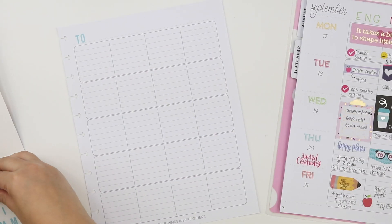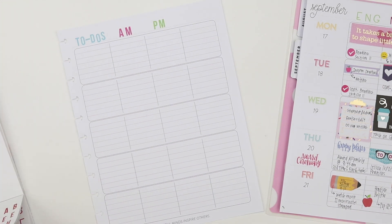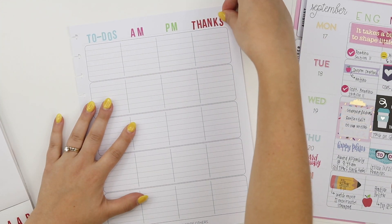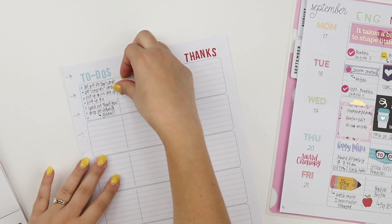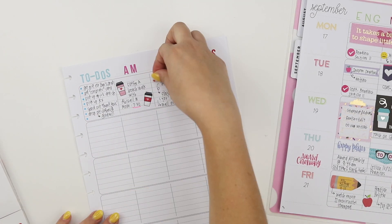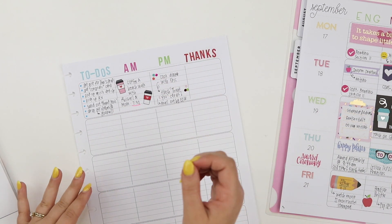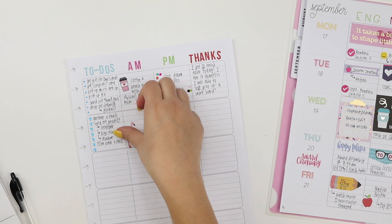If you're not a teacher and love this layout, then you have the opportunity to section them off into things that are consuming your time. I did AM, PM, to-dos, and thanks — my space for gratitude. The possibilities are really endless, especially when you have seven different sections.